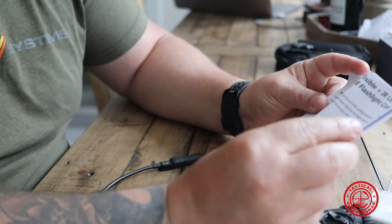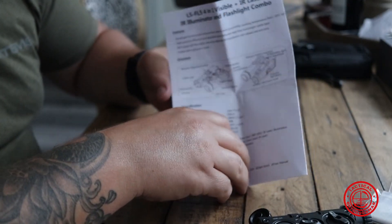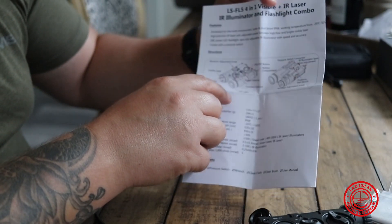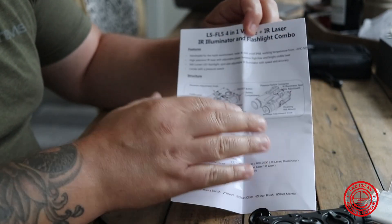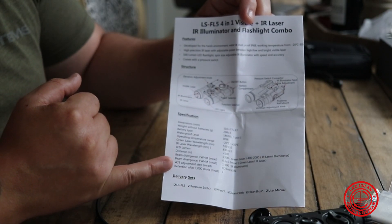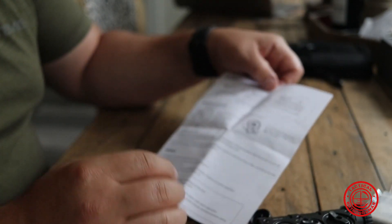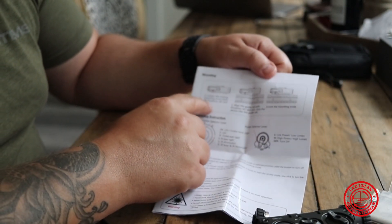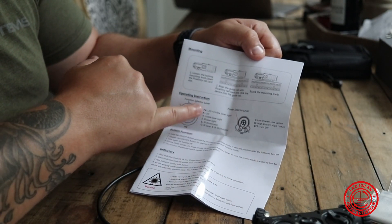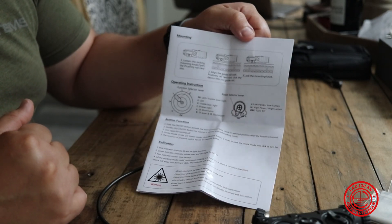Let's take a look at the directions — they are in English, so that's good. This is obviously from China, but let's take a look at the direction manual. It has the main parts of the laser, and below you have all the information on the power of the lasers. On the bottom it looks like a checklist of everything that was in the box. On the back side it has some mounting instructions to get this onto the Picatinny rail, information about what the dials and letters mean, and then just your laser warnings — nothing crazy on there.